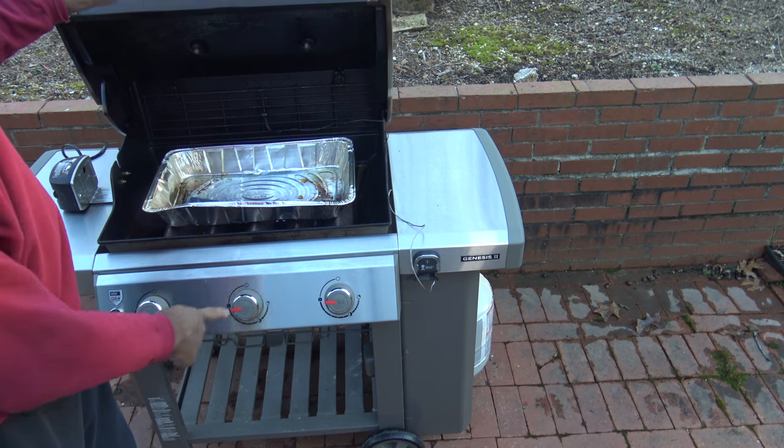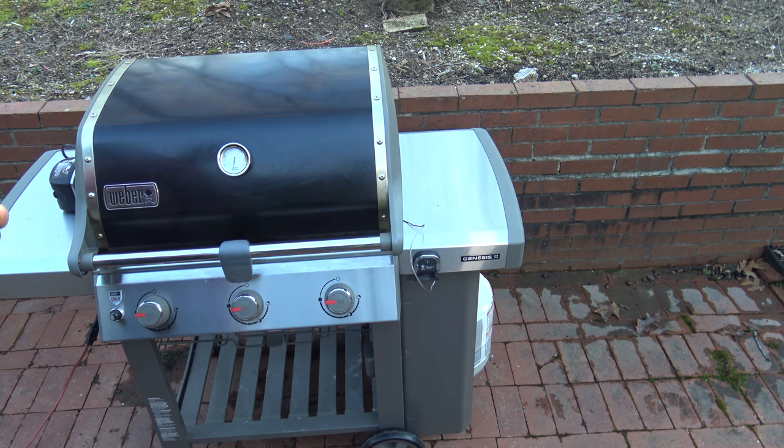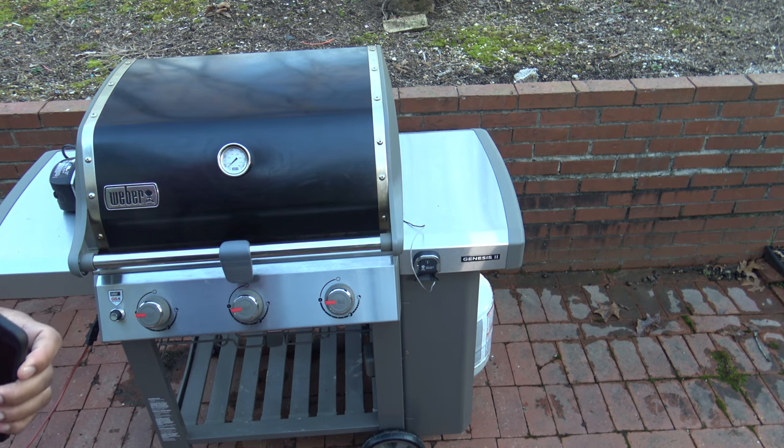It's almost 5:30 p.m., so it'll probably be dark in about 30 minutes — this is going to be mostly a night cook and it's going to start getting colder. That's why we're going to cook at 350 and try to get it done sooner. Right now the conditions are mostly sunny, 52 degrees Fahrenheit, 55% humidity, and wind speed is zero — so that's nice. Going to let it warm up and I'll bring you back when I'm putting the turkeys on.